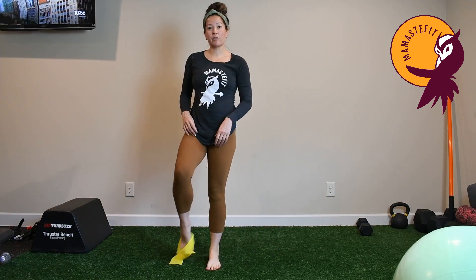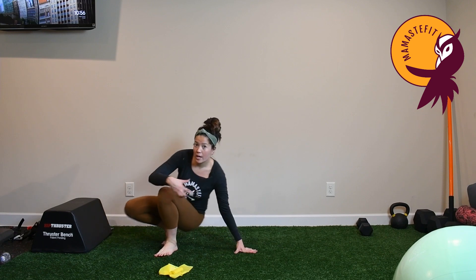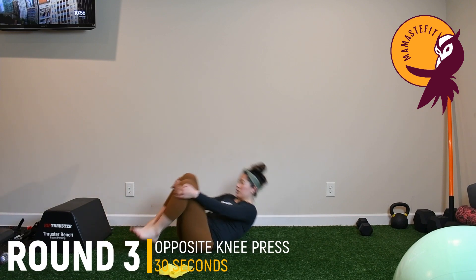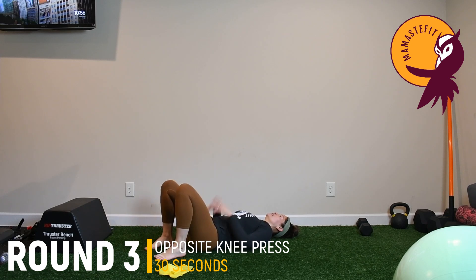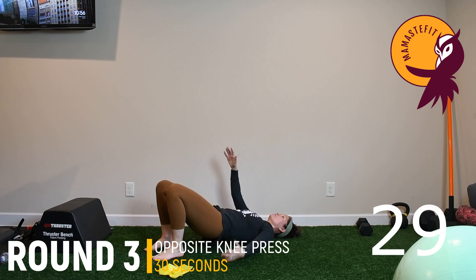Coming into the final movement — the opposite knee press. Either hips down on the floor or hips elevated, your preference. Hips elevated will be a little more challenging because you have to stabilize. How you position the arms helps too: arms up will be a little harder, arms down on the floor will be easier.